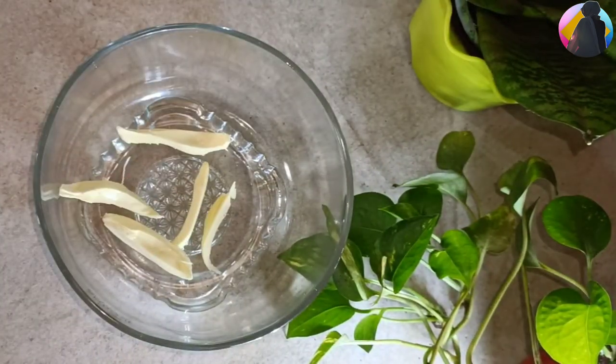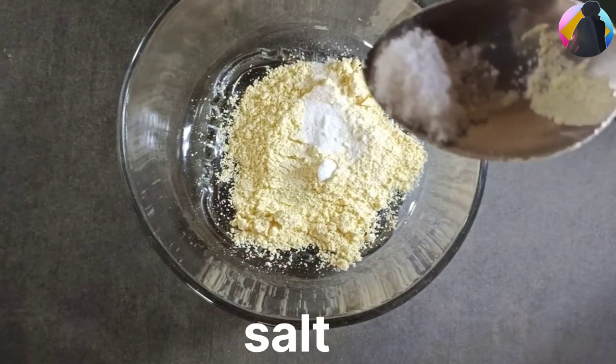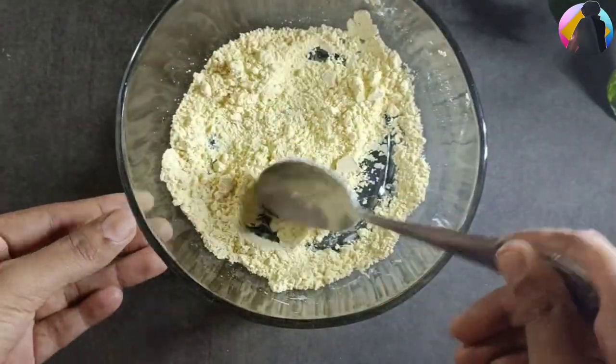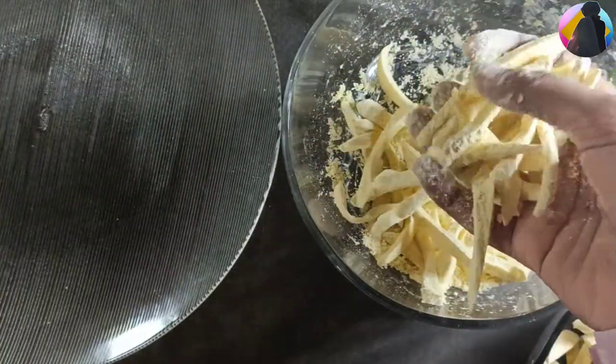I'll add 1 cup of baking soda and mix it with a nice baking soda to make a nice dough. I will mix it with a plate.